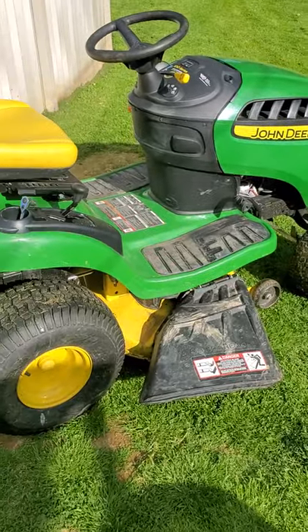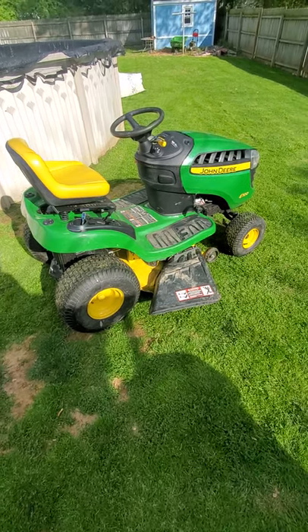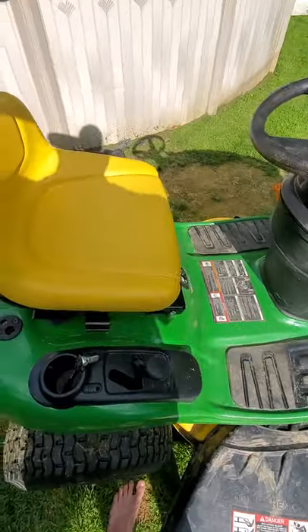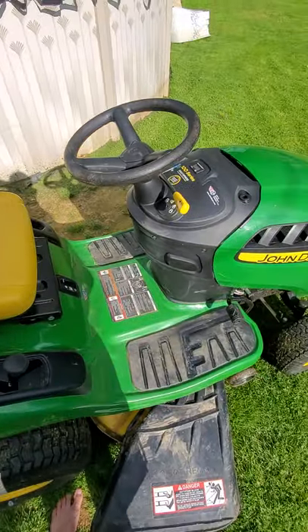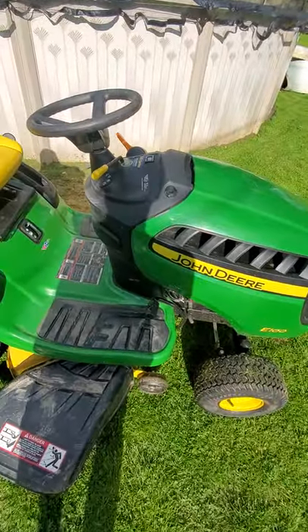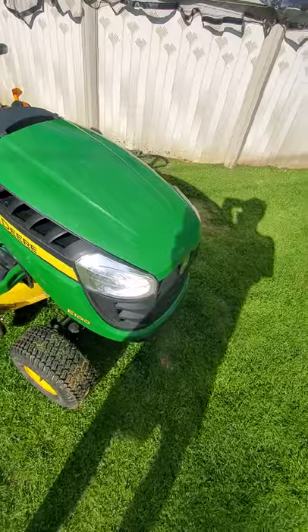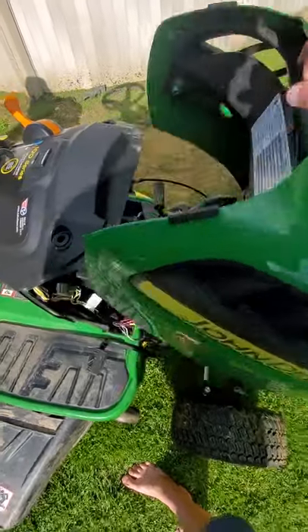Today I'm gonna show you my first John Deere lawn tractor. Here's a review of what the E100 looks like — they're not making them anymore.